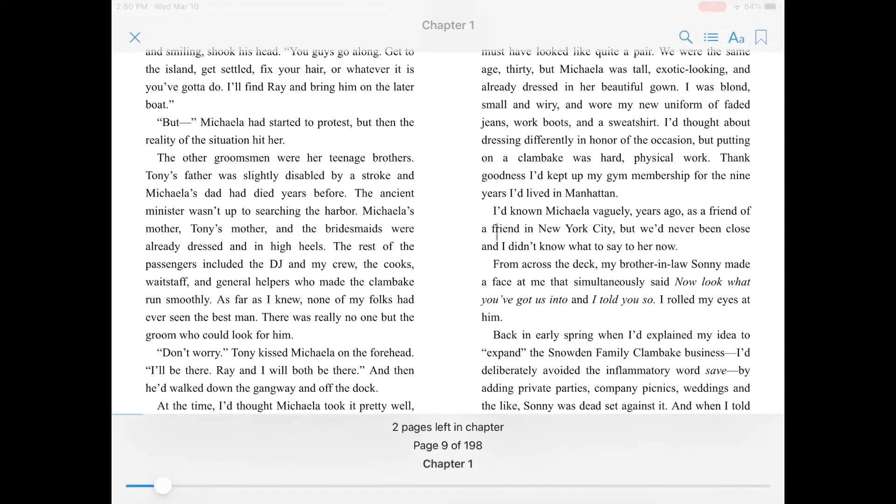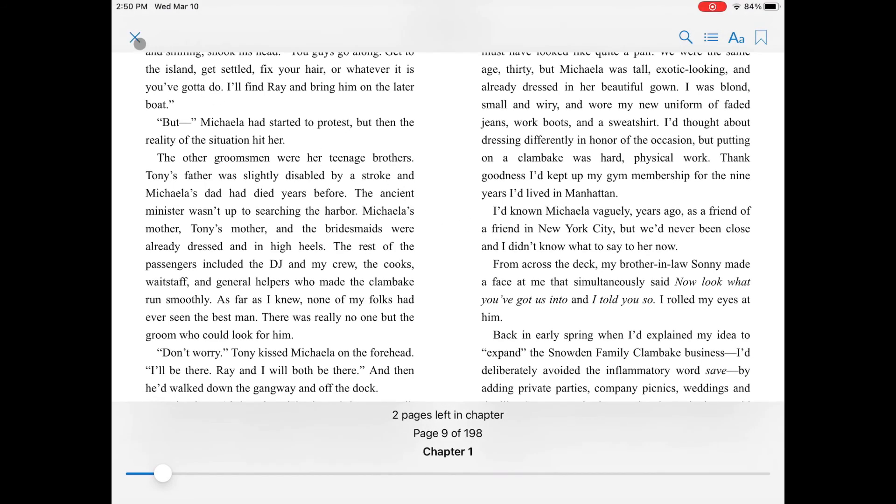When you're done reading, click the center of the screen and then click on the X in the top left corner. Hoopla will remember where you left off when you want to read again.